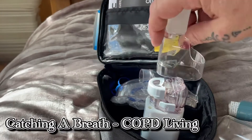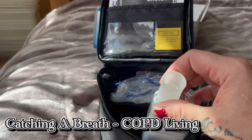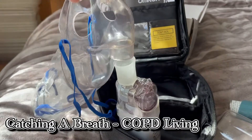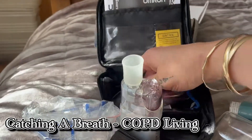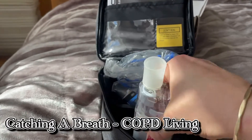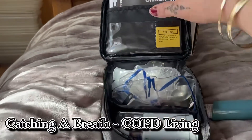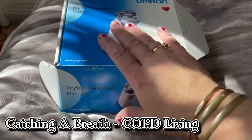It comes with this bit here which you can put on so you're breathing it through there. Or if you take that rubber bit off, it comes with a mask — a child mask and an adult mask. It's a wonderful gadget. This one's virtually brand new, so I'm going to pack it up and get it straight in the post. Right, that's going to be flying on its way to you mate, and I'll see you guys in a sec and I'll show you about my one.